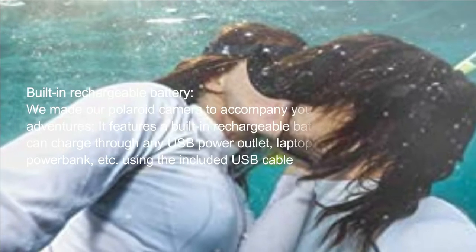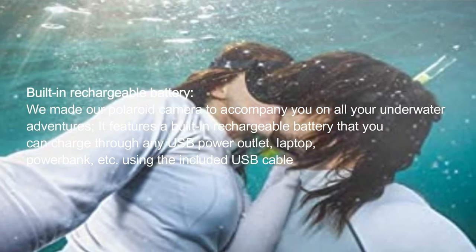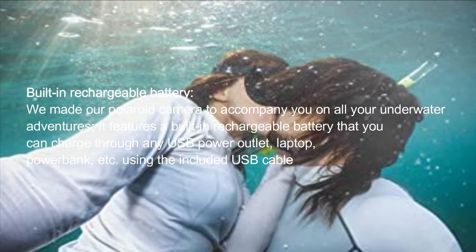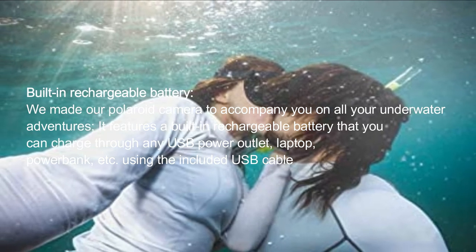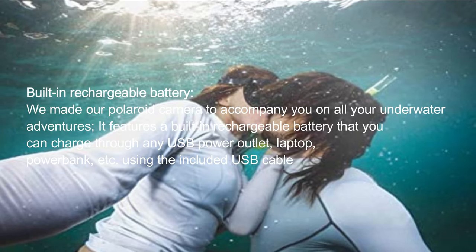Built-in rechargeable battery. We made our Polaroid camera to accompany you on all your underwater adventures. It features a built-in rechargeable battery that you can charge through any USB power outlet, laptop, power bank, etc., using the included USB cable.